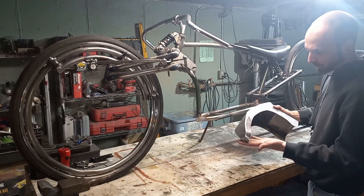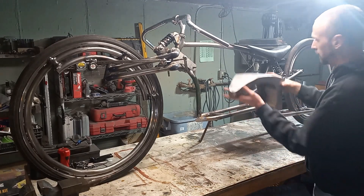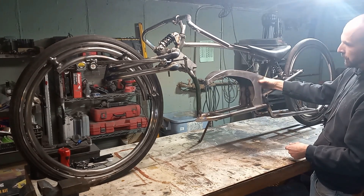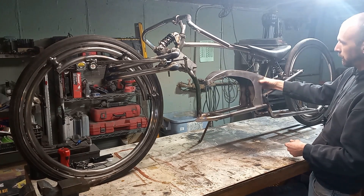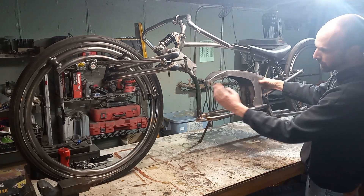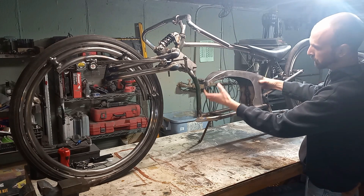After a lot of welding and a lot of sanding, this is about where we're at. I think that has the look we're going for. So at this point we can start working on our plastic that's going to fill in this section.